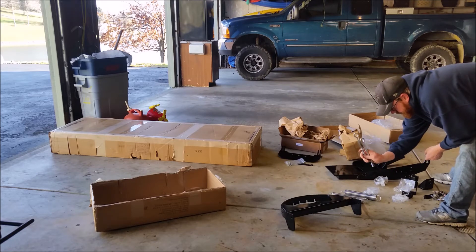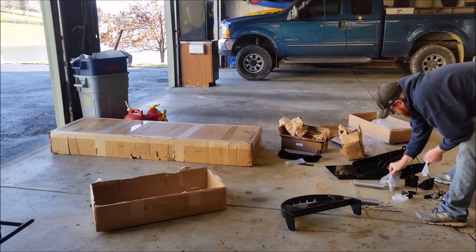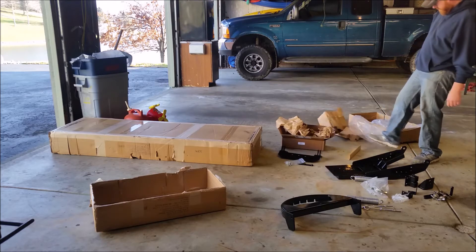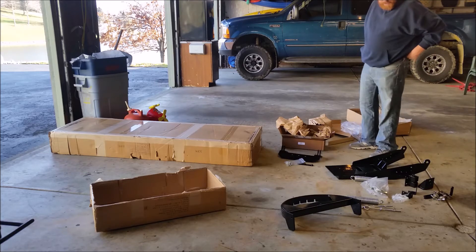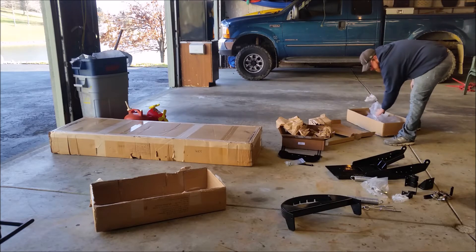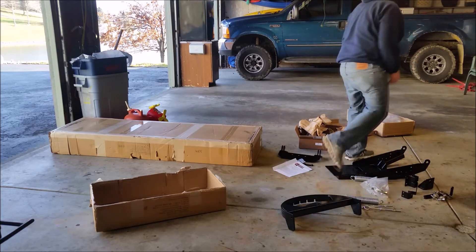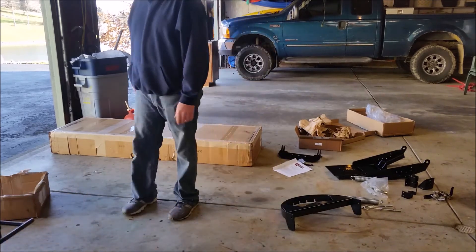A bag of bolts, two eye bolts, and springs, and three bags of bolts. Funny thing — I don't see any instructions with this piece, which appears more complicated than the rest of them, more so than the mount.